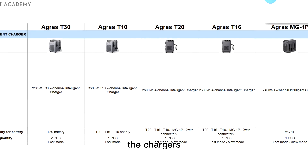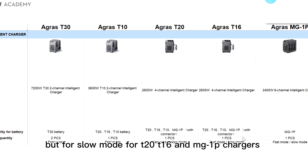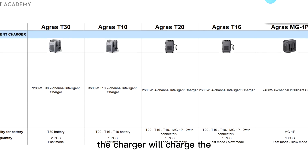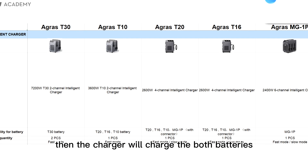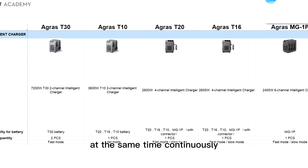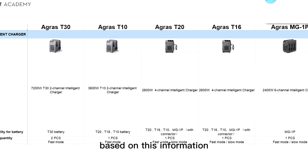In fast mode, the charger can only charge one battery at a time. In slow mode, for T20, T16, and MG1P chargers, the charger will charge the battery with the lower battery level first until it reaches the same level as the other battery, then the charger will charge both batteries at the same time continuously. This is the information about the chargers, and next I will introduce the recommended generators based on this information.